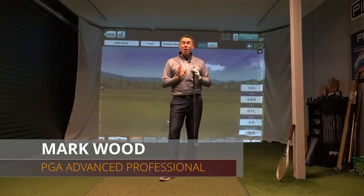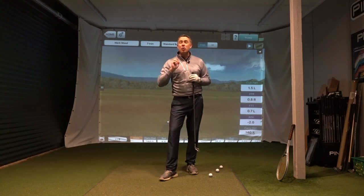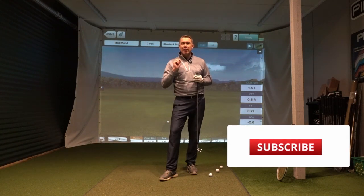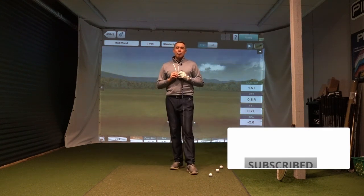Hi guys, Mark Wood here and welcome to another video tip. In today's tip I'm going to give you a two-second drill that's going to get you drawing that golf ball instantly. It's such an easy way to learn how to draw a golf ball.